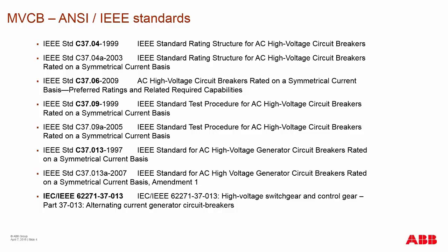Each of these standards defines the structure of the breaker, how it's rated, and how it's tested — both type testing done in laboratories such as KEMA, and production tests done once final production is released to the market. Depending on the application, you could be using additional standards such as C37.013, which is directly suited for the generator application market.